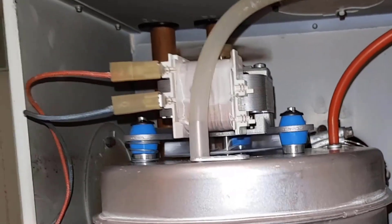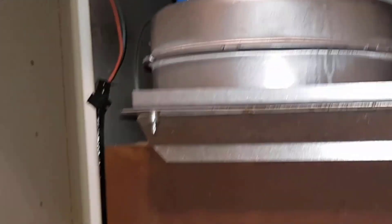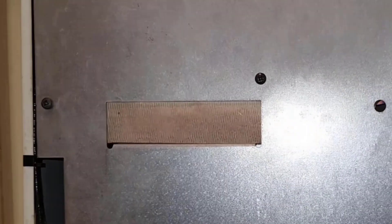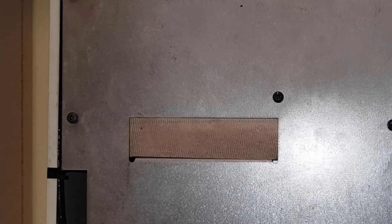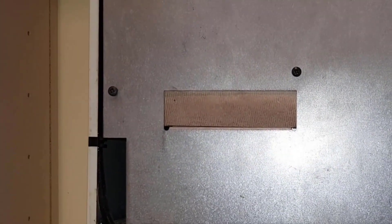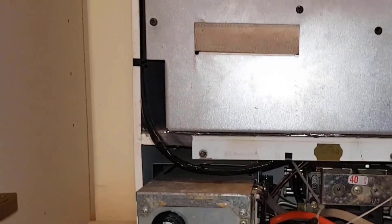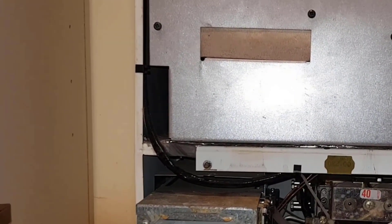Turn the thermostat up — and there you have it, the fan is running. We've got ignition and combustion. The fan has been successfully replaced.